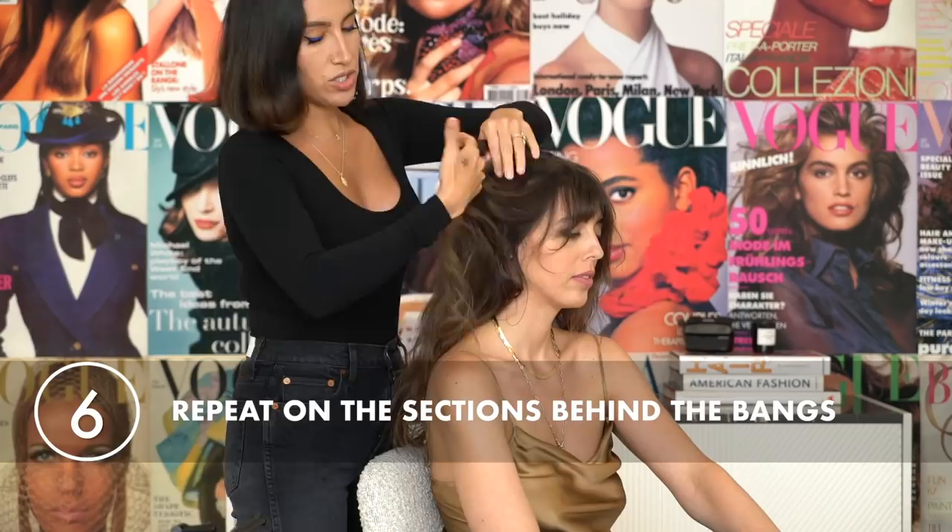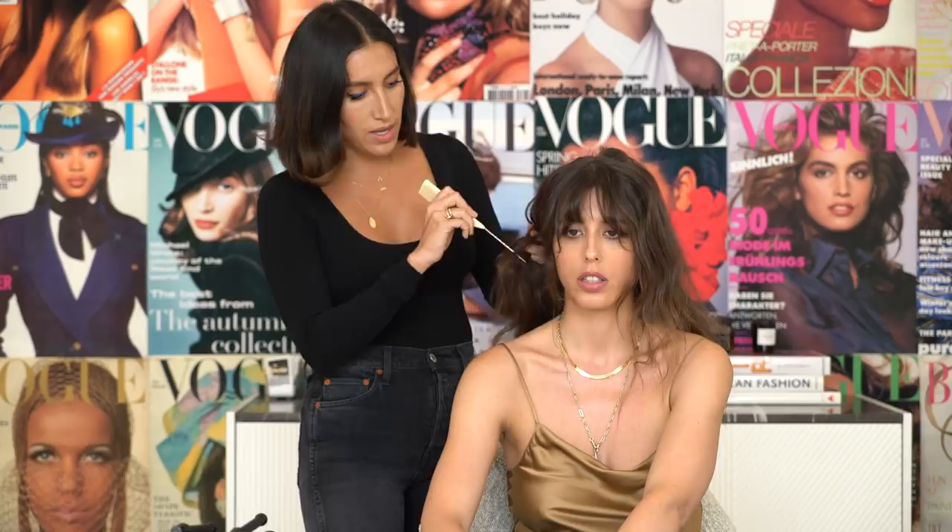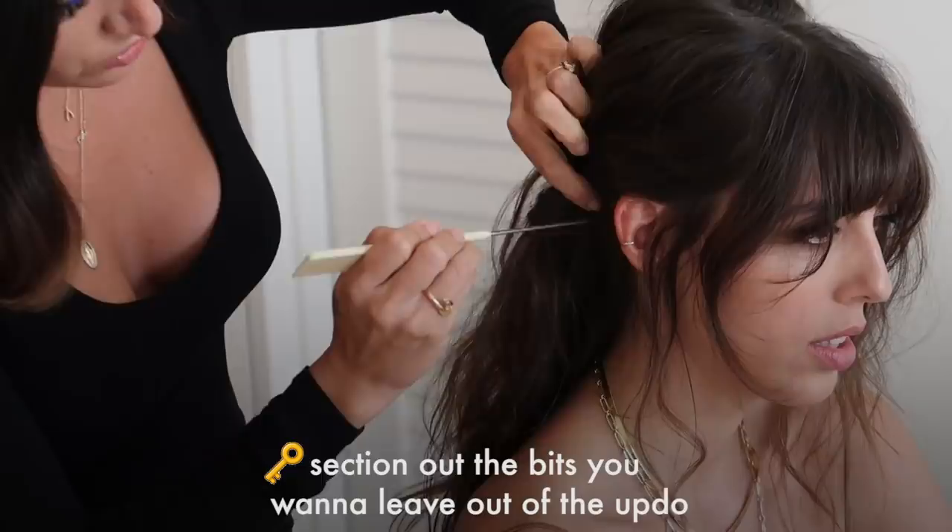Now I'm going to take the other sections right behind your bangs and do the same thing — just kind of lightly brush. I spray dry shampoo so I'm working that into the roots as well as I go. With fringe, you want to make sure that as you're doing your sectioning you're leaving out the bits that you want. What's so fun about this look is I like having those really natural-looking long pieces to kind of hang — they're just called tendrils.